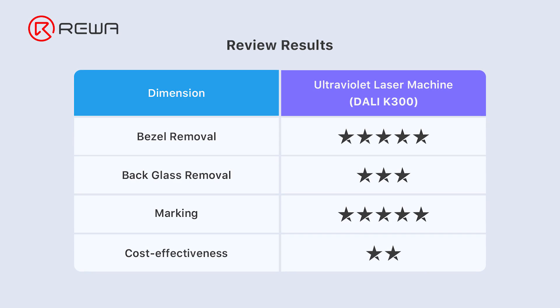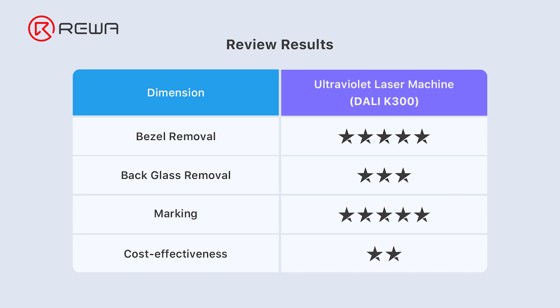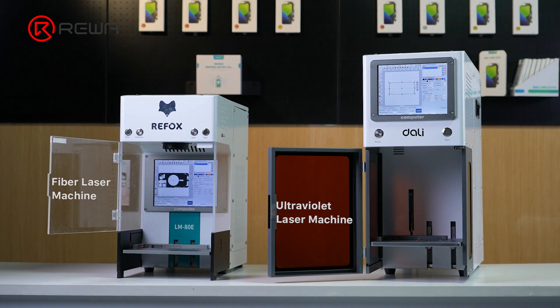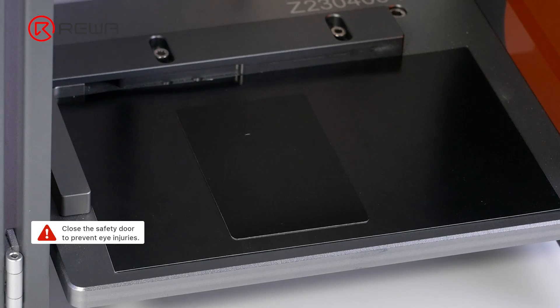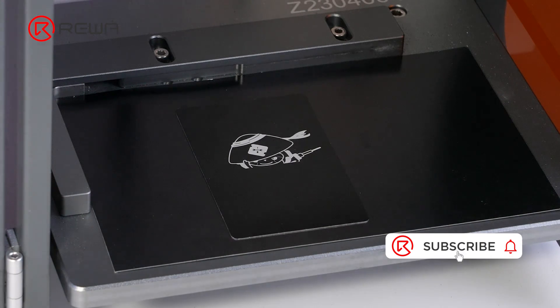According to the product functions and price, we made a score form for your reference. The above is the main content of this sharing. We hope you like it. If this video is helpful to you, please follow, like, and share with others. Thanks for your support.